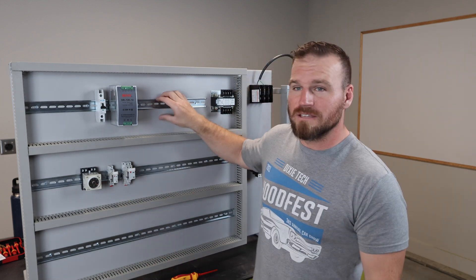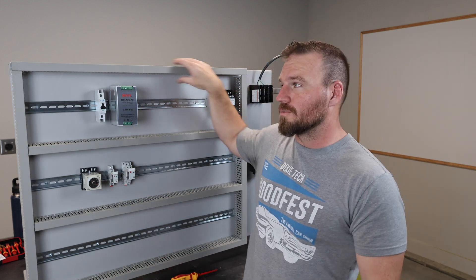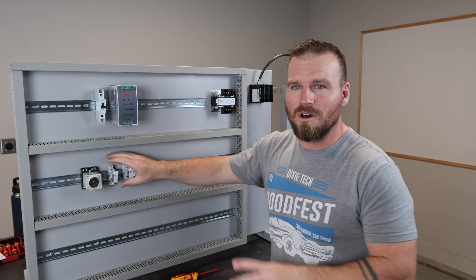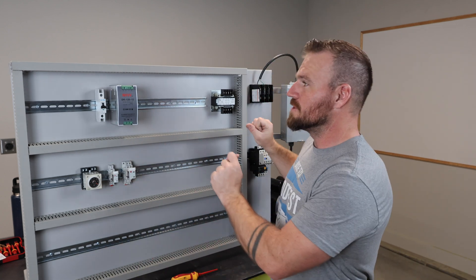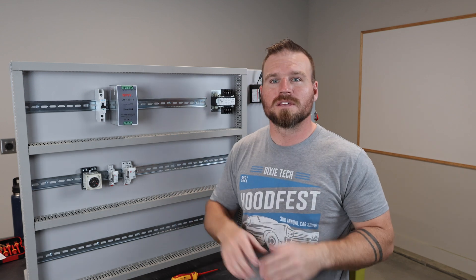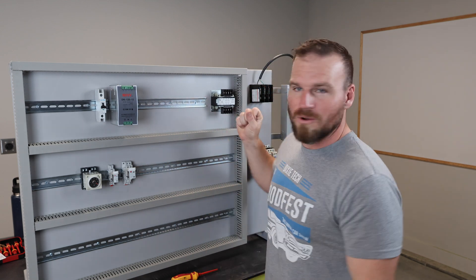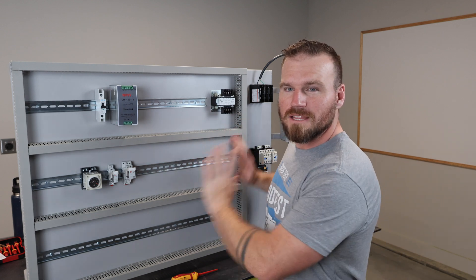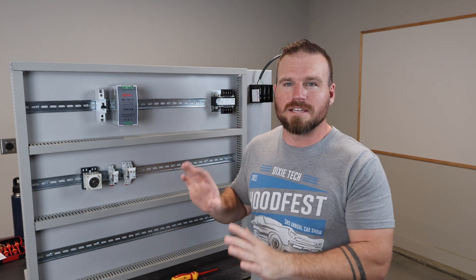It's basically DIN rail with wire strips or wire runway all the way around it, so you can mount up all your different components and wire them together. You can program your PLCs, have outputs, motors, all sorts of different stuff — all clipped onto one board and very easy to get to.